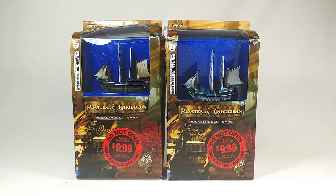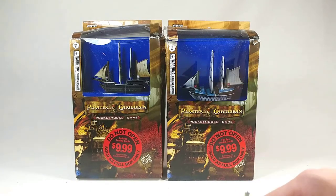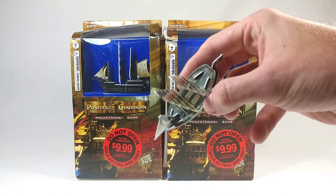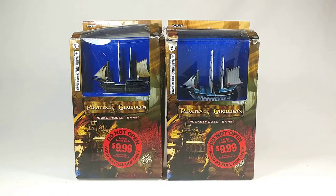I've got two special edition packages here for the Pirates of the Caribbean pocket model game. This package has the Sea Nymph and this one has the HMS Phoenix. I actually did get the Sea Nymph package back in the day, and I still have that one, although it's missing the back sail. So when I found this sealed for a good price, I decided I should get it. The first thing I want to point out is these are a lot bigger than I expected based on the pictures.